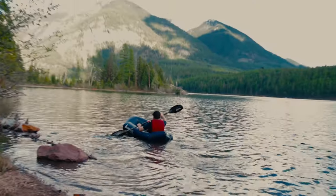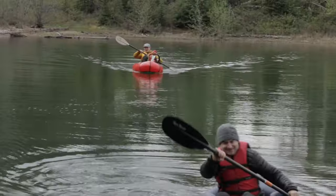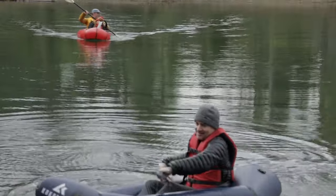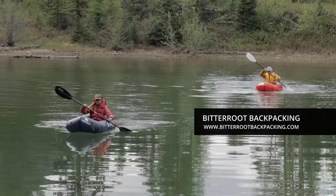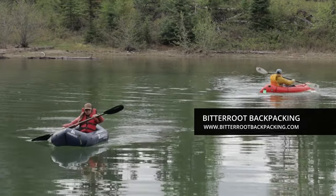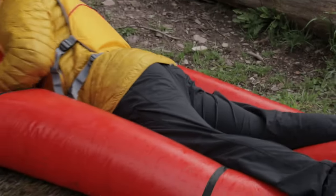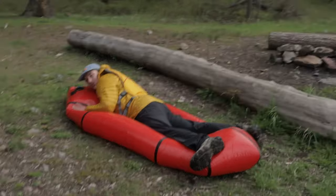I went pack rafting for the first time on this trip, thanks to my friend Luke who is also a backpacking guide — he started his business a couple of years ago. It was fun to have him on the trip before he had to take off. We went our separate direction and did the rest of our trip in other places.